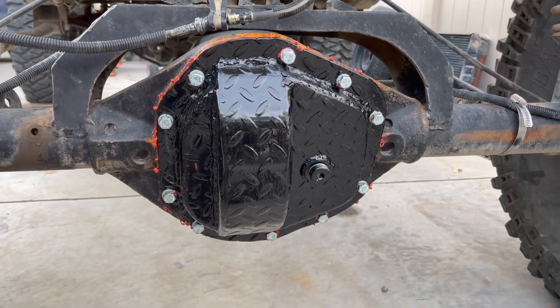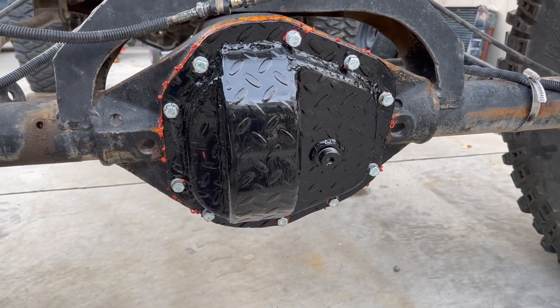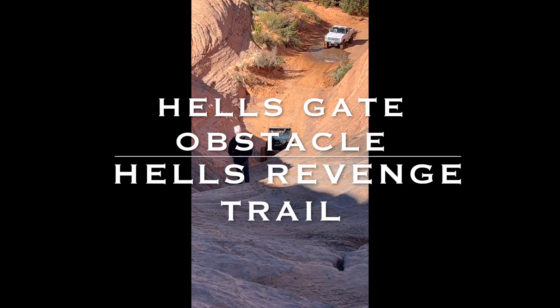We're loading up to go to Moab right now for the morning, so I gotta throw some fluid in it. Hopefully it holds fluid — I guess we'll see by the end of this weekend. You got a big job. No, I thank you.